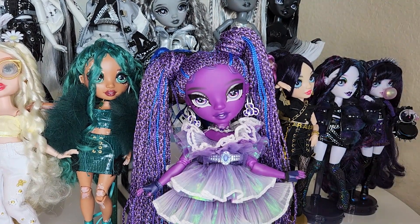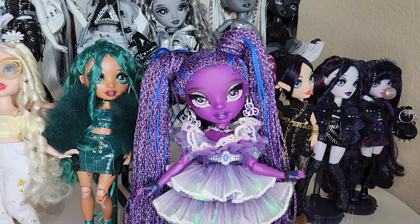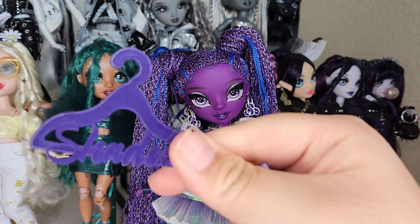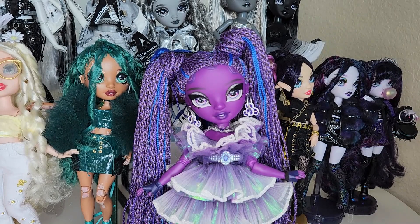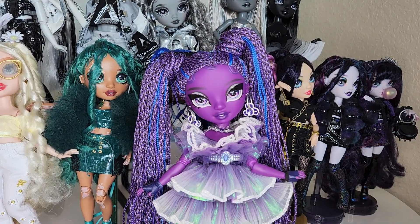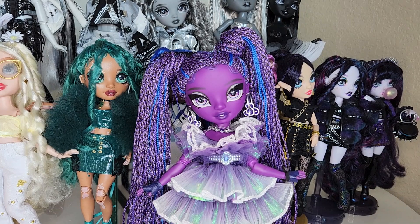The makeup palette has all of her makeup in there and a little mirror. She does come with hangers — looks like for the first time in a while. I was never a huge fan of the hangers, but you know, they're hangers. And then of course the comb — do not use it. Probably my favorite piece: the phone and phone case. Let me put the phone case on the phone so I don't have to hold them separately.